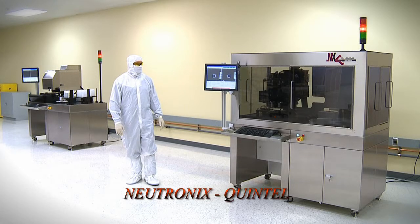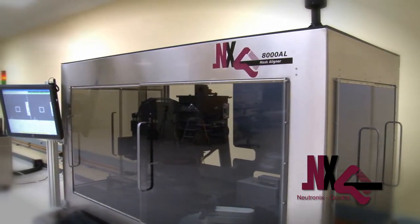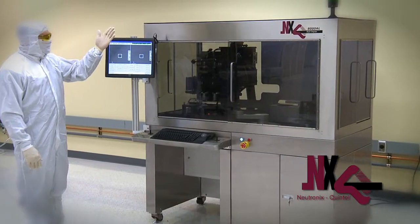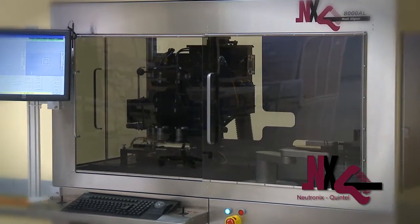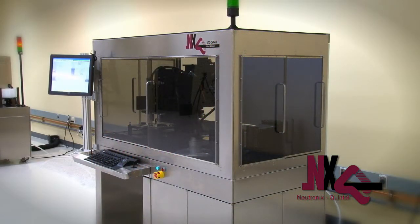Welcome to Neutronics Quintel. We're here today to demonstrate our latest technology platform in mask aligners, the NXQ8000. The 8000 is a highly versatile mask aligner that can be configured in four different models. It is truly versatile and can be equipped to automatically run wafers from 2 inch through 8 inch, and the system can run virtually any type of wafer.